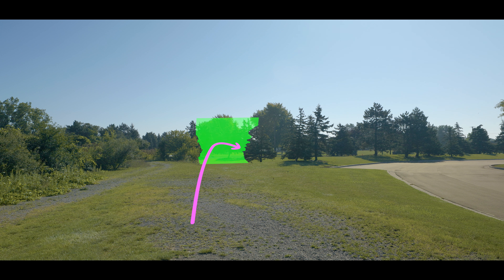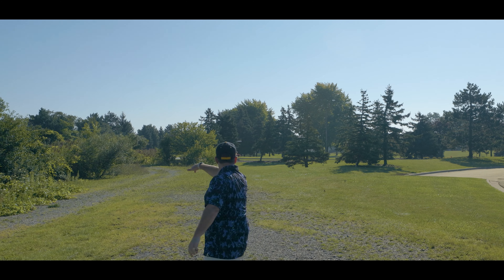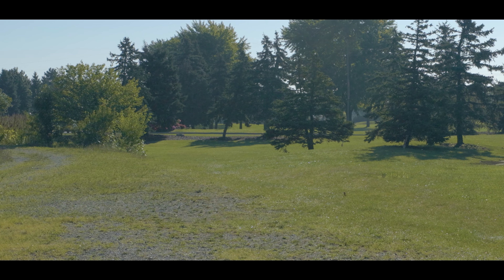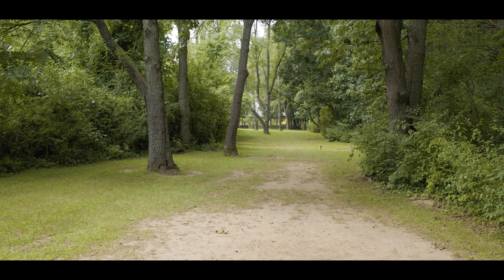This is another hole with a mando on the right forcing you left again. There's a pine tree blocking that corner a bit, but with the Wave, as long as you keep it on that hyzer, it's going to ride out really straight and just have that nice, predictable finish to get around the corner.